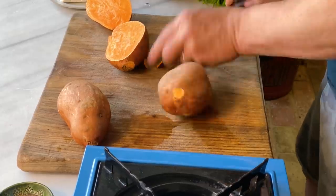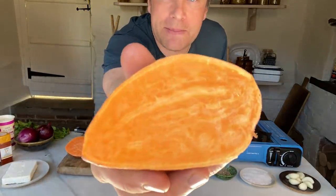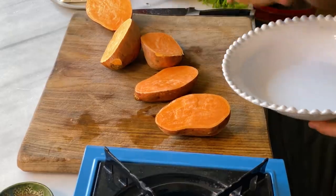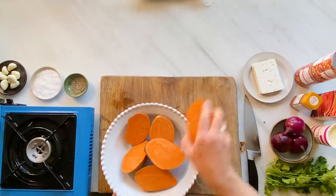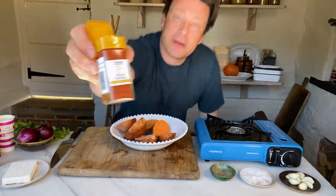I have a sweet potato here. This does count as one of your five fruit and veg a day. Just take the ends off and holding it properly — I'm just going to put my knife in and split it. But look at that, absolutely beautiful, amazing colour. So put them into your bowl. I'm going to hit them up with some salt and pepper. Now the smokiness in this tray bake is going to come from this.